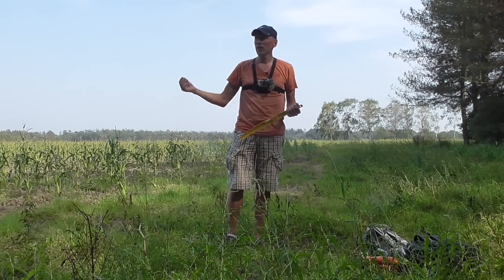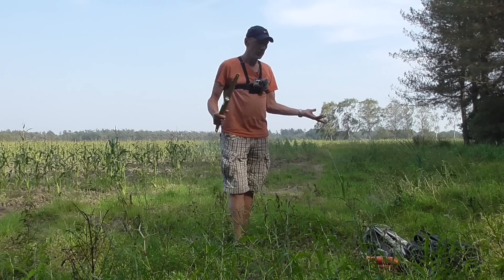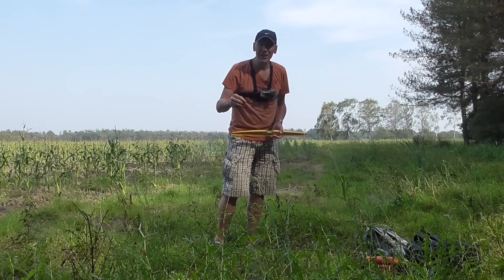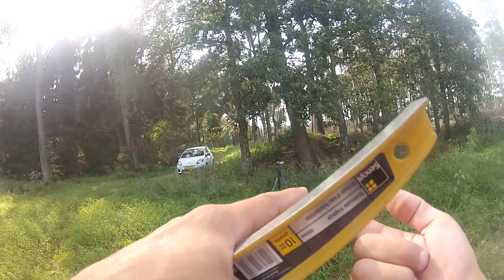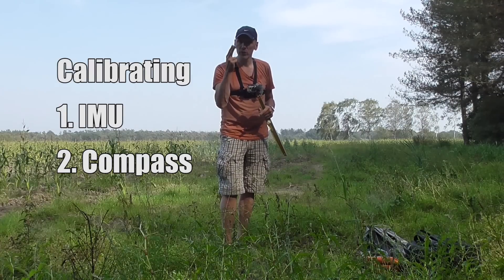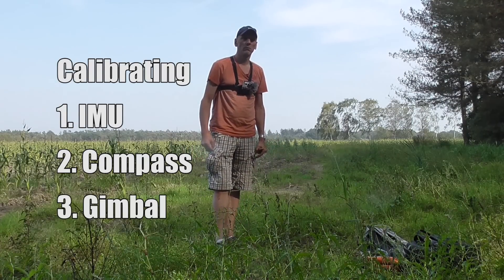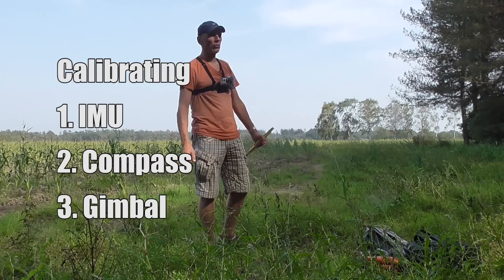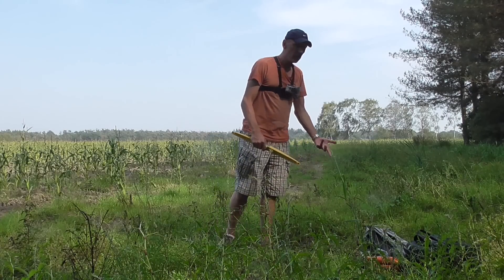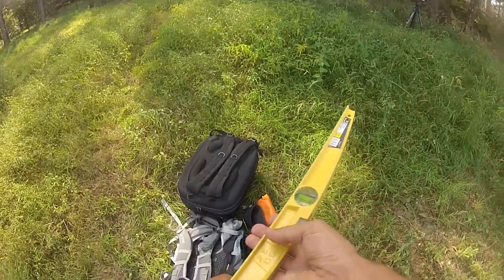It's never straight. I always have to manually correct it. So I just want to know what it is. I'm going to do everything I'm supposed to do: calibrating the IMU, calibrating the compass, and I discovered there is even a third thing you can calibrate — the gimbal. Nobody told me about that, so maybe that needs to be done in order to get it straight.